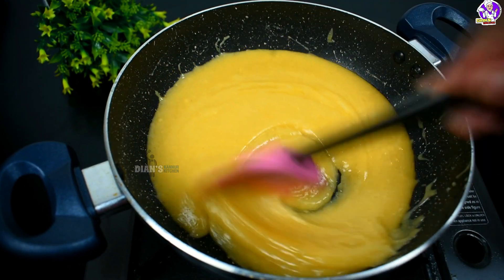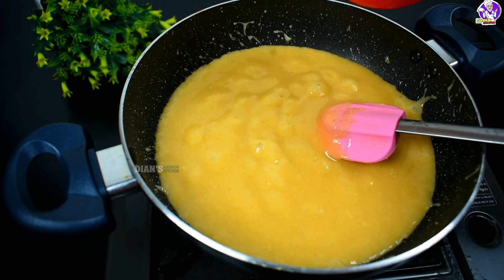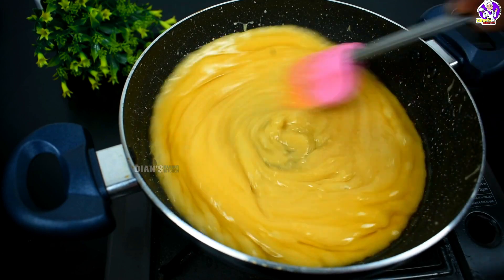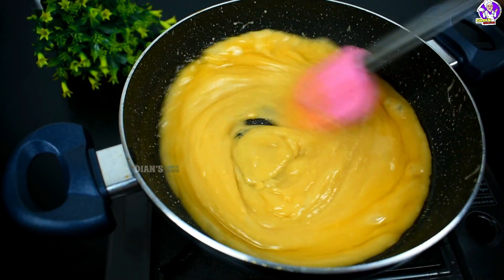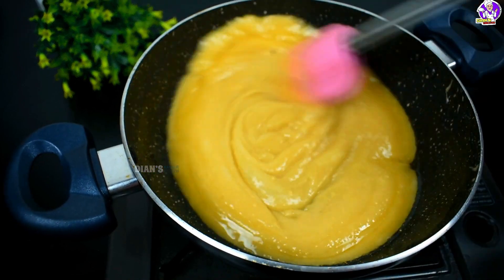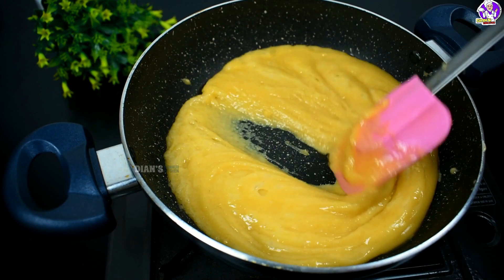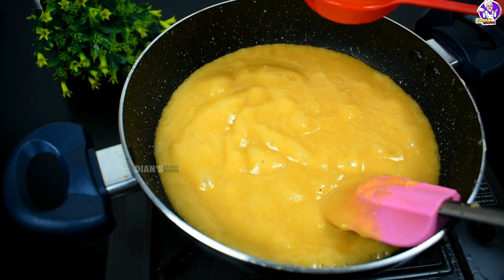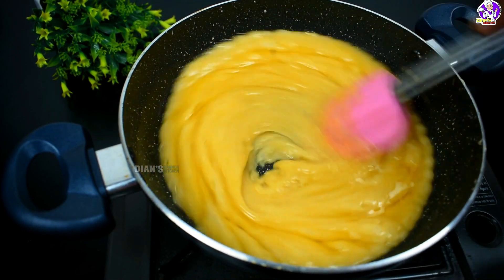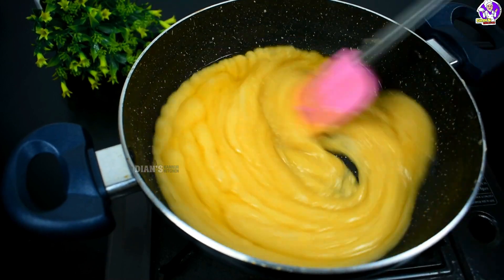If we mix it like this, we will mix it like this. Then make it 2 tbsp to 3-4 tbsp. We can mix it with a little water. We are going to put a knife into the sauce, or you can put it in a spoon, and mix it into the sauce. Let's put it in a little bit.